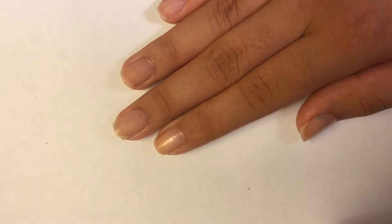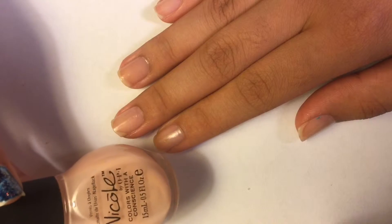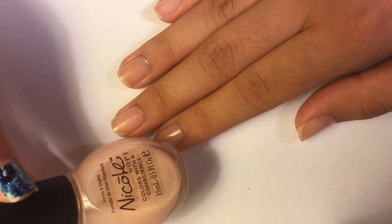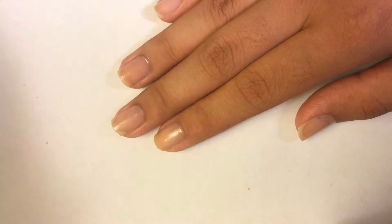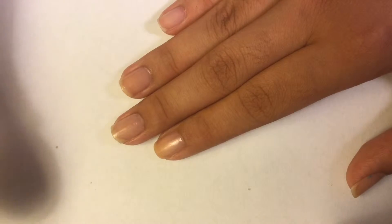Start with a base coat — this part is optional — but I decided to paint my thumb, pointer, middle, and ring finger with a nude polish.